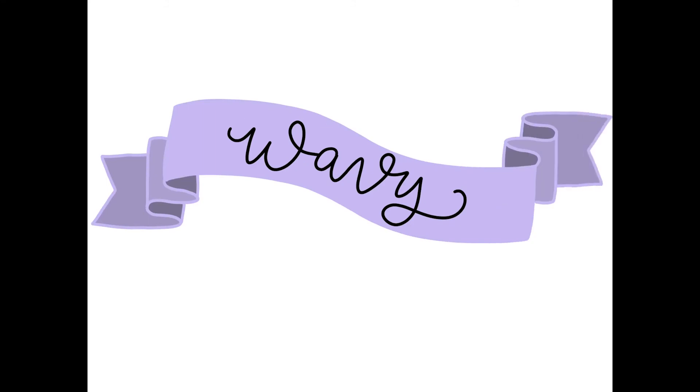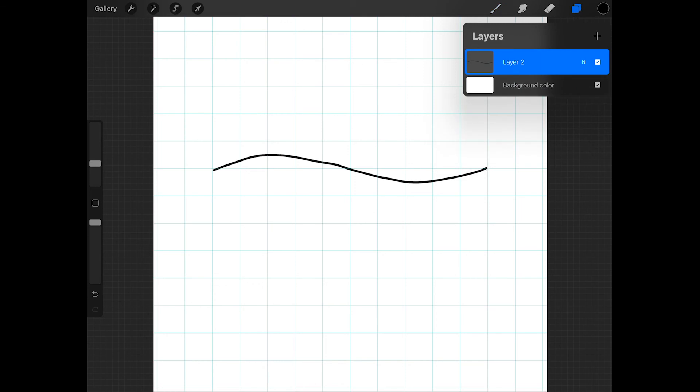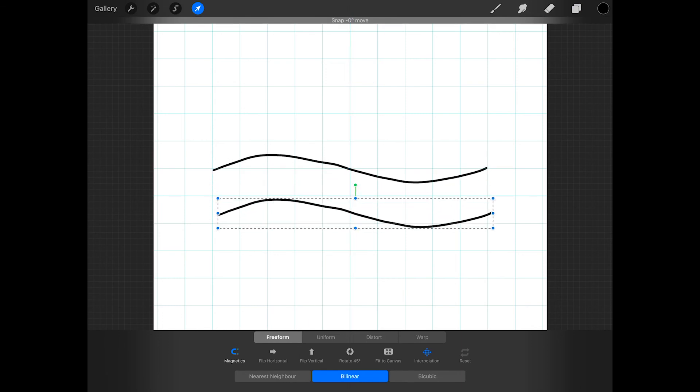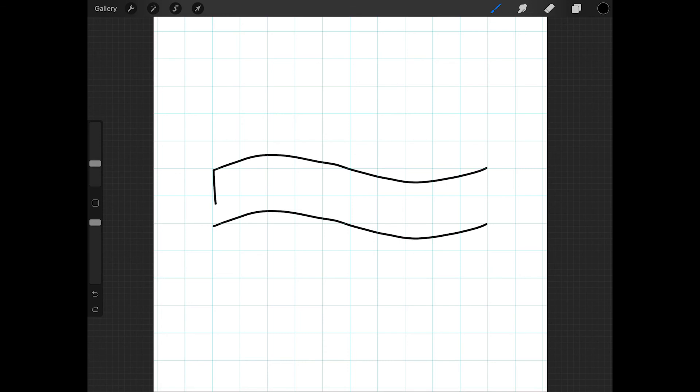To draw a wavy banner, begin by preparing the canvas the same way as with the previous banners. But this time, draw some dots to guide you as you draw a wavy line. I'll start by drawing a dot where I want the banner face to begin, about two squares from the beginning of the canvas, and then another dot about two squares from the end. Then I'll draw a dot in the middle, and then two more to help me draw the line. Now I'll create a new layer and trace the dots to create the wavy line. Now I can delete the dot layer, duplicate the wavy line layer, tap on the arrow, and move this duplicated line down about two squares. Then I'll connect the lines with two straight lines.